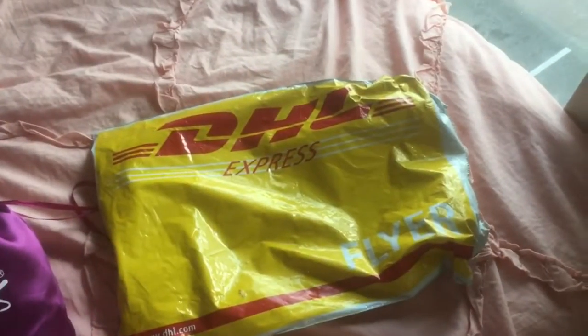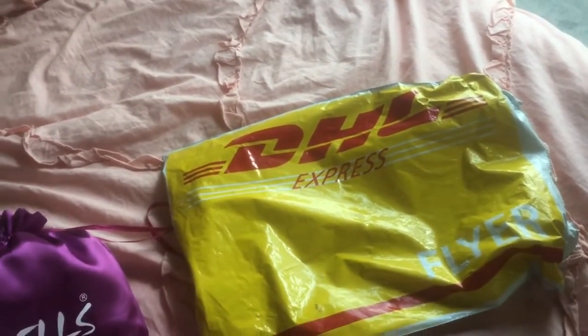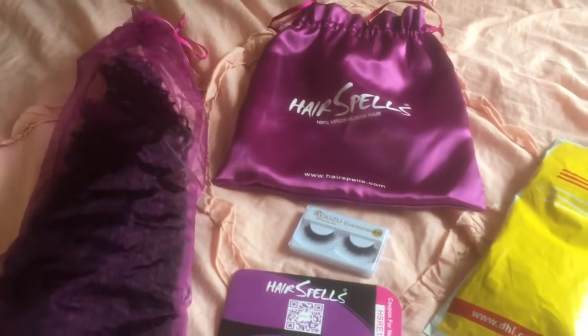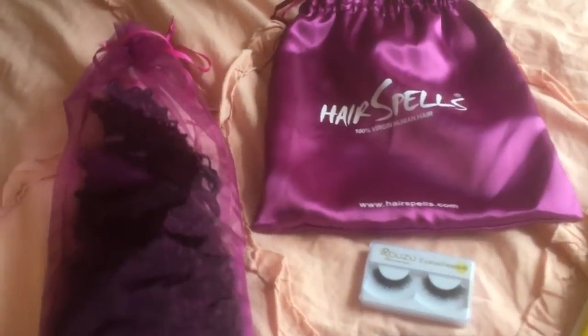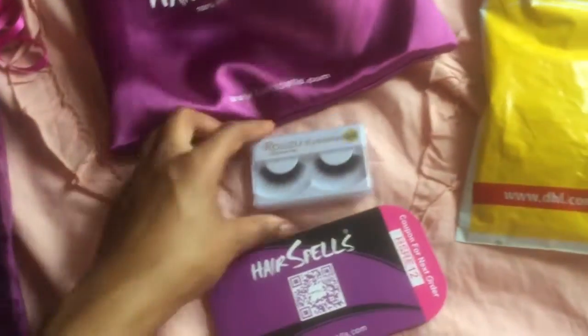If you want to achieve this look, stay tuned. I've already opened the package — it came in DHL. I ordered the hair on Friday and got it Monday. It came in this silk bag, and inside the bag the hair came in this type of packaging. It also came with some free eyelashes.